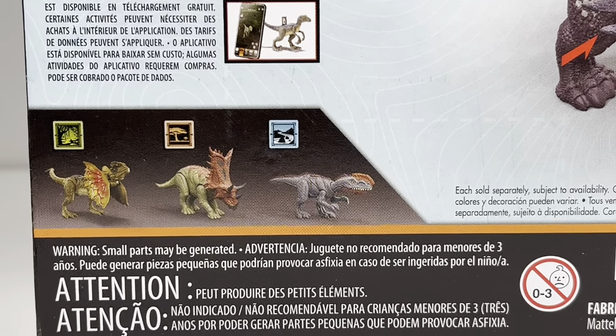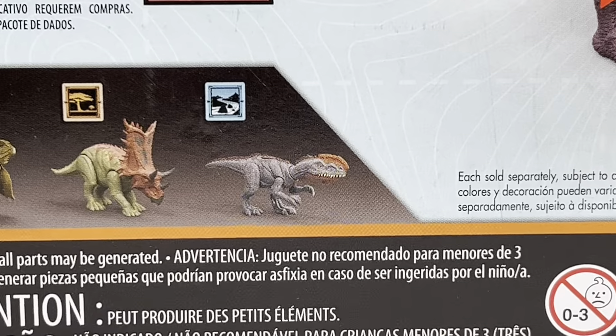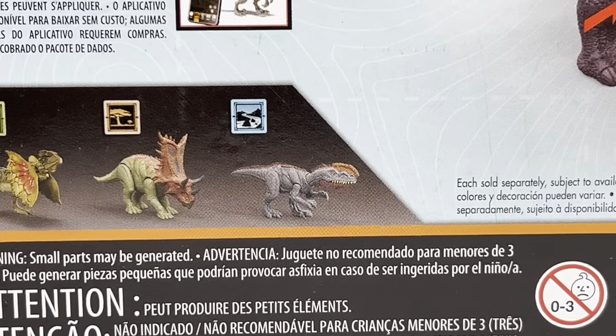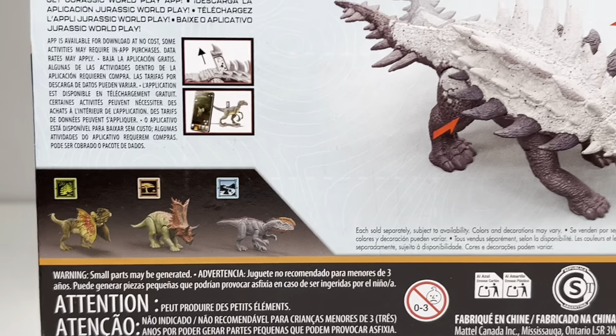I have no interest in picking up the Dilophosaurus because the Hammond Collection version exists, and I'm not a fan of the new Monolophosaurus sculpt — much preferred the older version. So that will do it for the packaging.